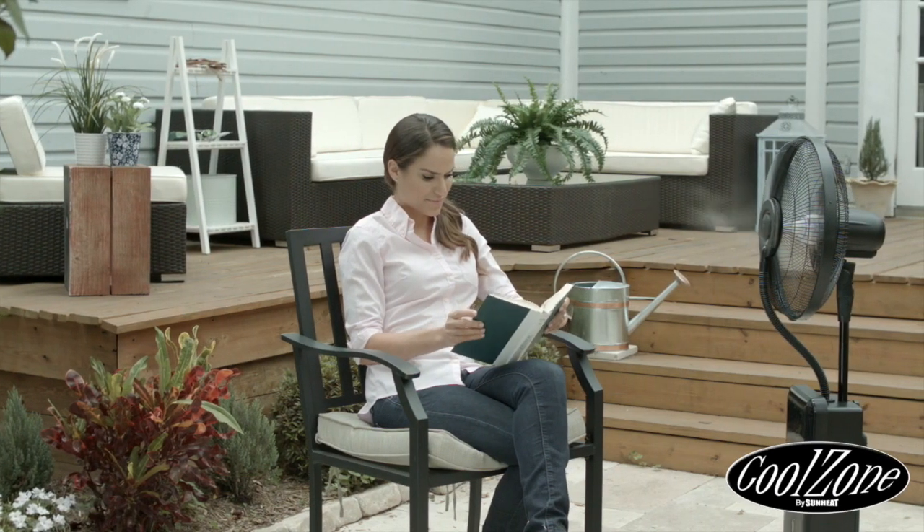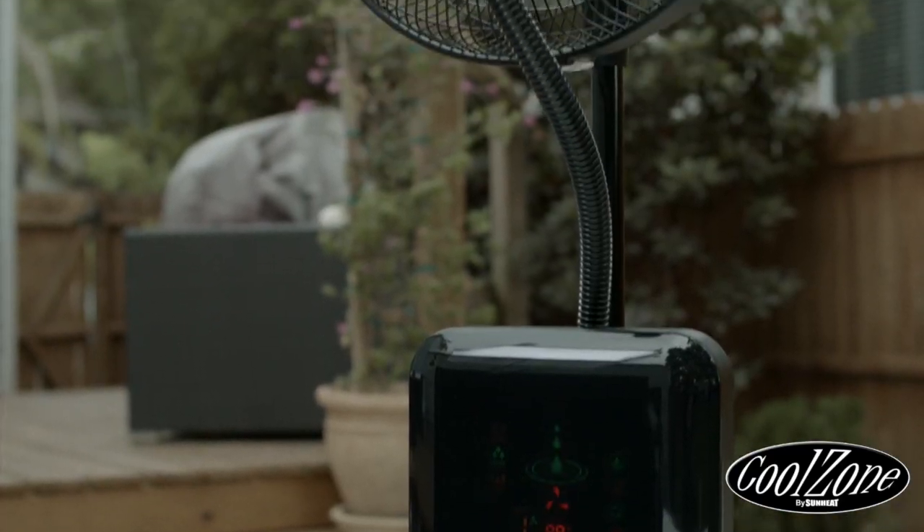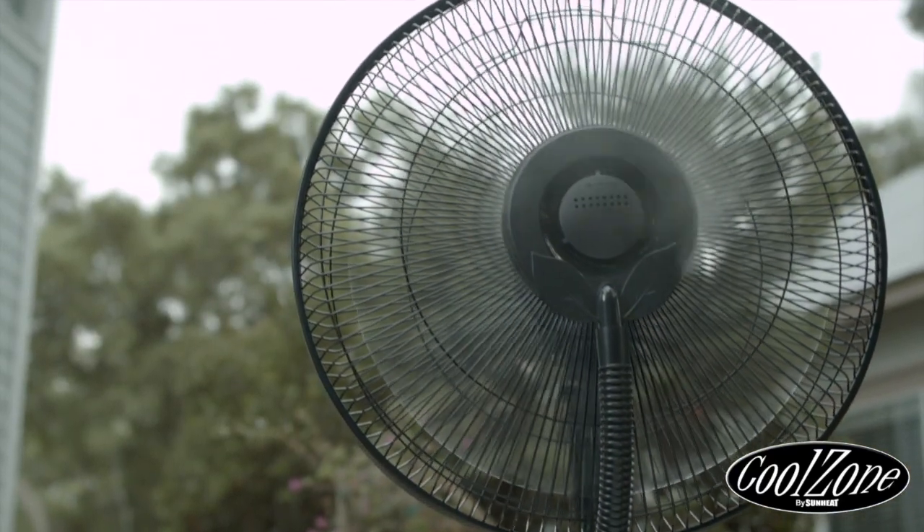The ideal solution has arrived: the CoolZone Ultrasonic Misting Fan from SunHeat — the ultimate cooling system with natural bug repellent technology and built-in Bluetooth speakers.